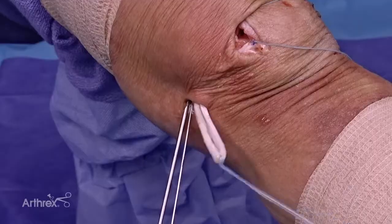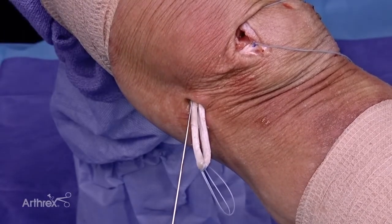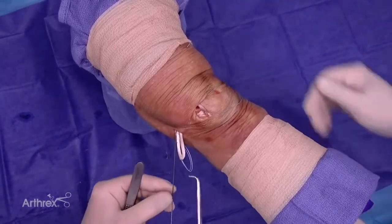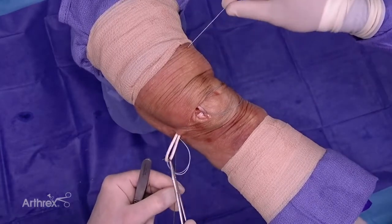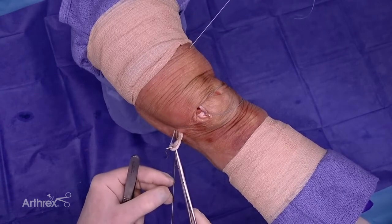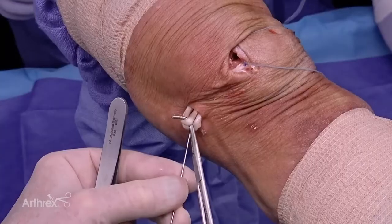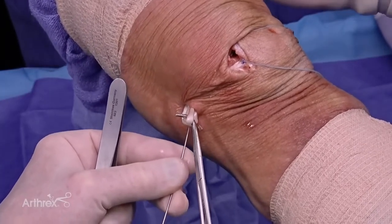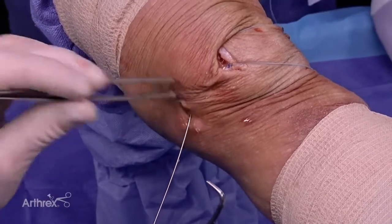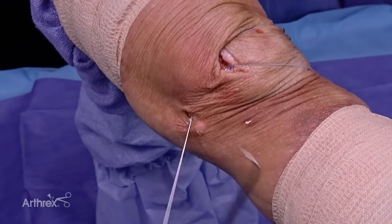We've passed our looped end of the graft, created our socket at the isometric point, and put our nitinol wire to find the path for the screw. I simply pass the fiber link through. I keep the nitinol wire in place and put a little bit of tension with a 90-degree clamp as we dunk the graft — you'll feel it kind of pop into the socket. That's a 7.0 low-profile socket. There it goes — it pops in all the way.